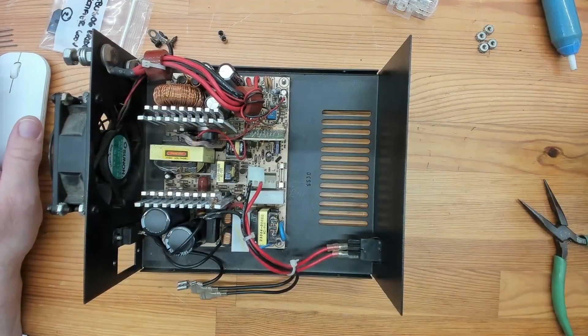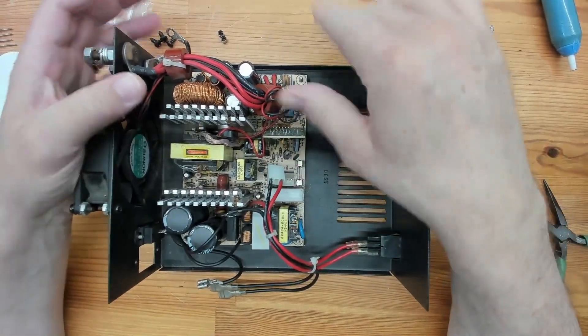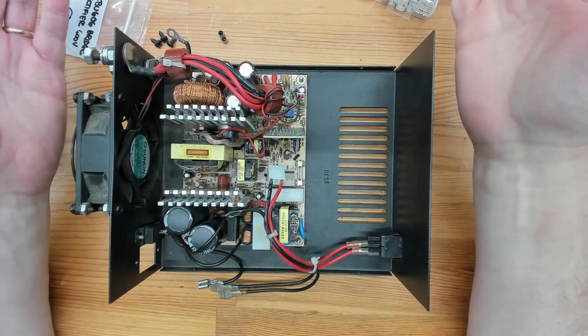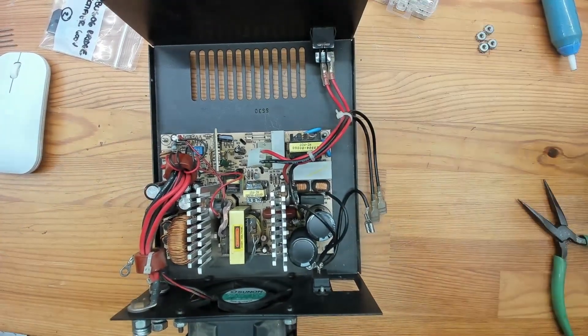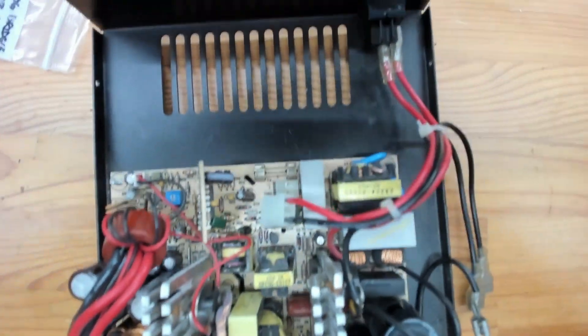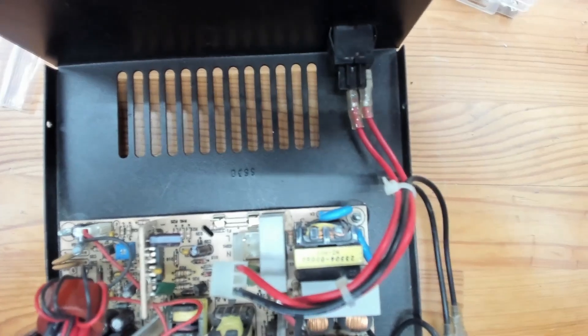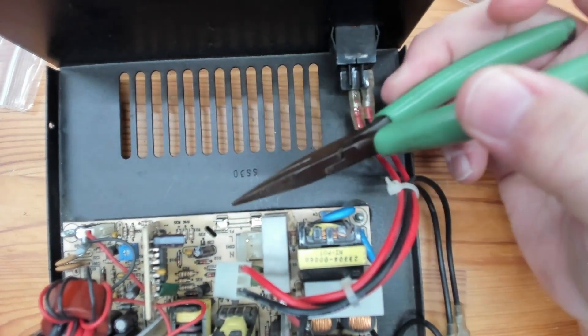I'm going to show you very quickly here — there we go. Here's the inside of the power supply. Not a lot to it — it's a standard switching power supply. I'll move the camera in a little bit and point this out with needle-nose pliers: right here is where the fuse goes.